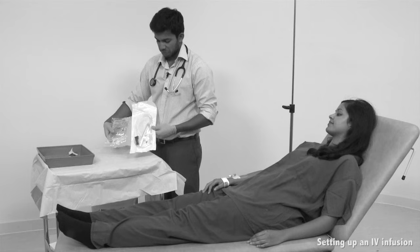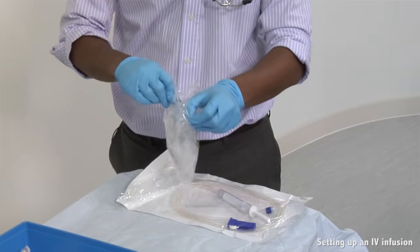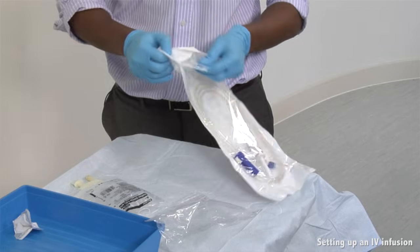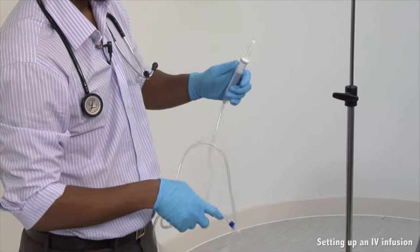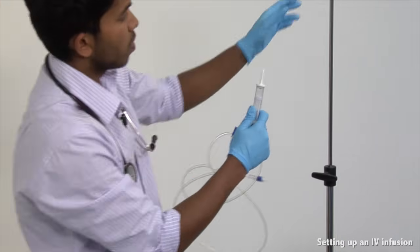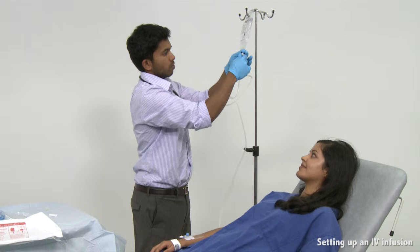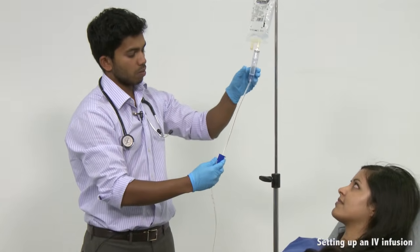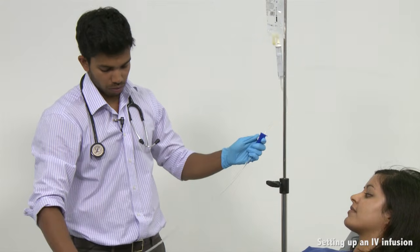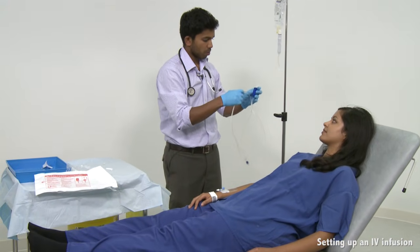Wash your hands and clean the ANTT tray. Open the blood giving set and IV fluid — in this case saline — onto the tray. Break off the cover on the saline bag and hang it on a drip stand. Close off the clamp on the blood giving set. Remove the protective cover of the giving set spike and pierce the saline bag, ensuring that the spike is fully in. Squeeze the drip chamber a few times until it half fills with saline, then open the clamp so that the saline runs through. When fluid reaches the end, close the clamp and attach the end of the line to the clamp.